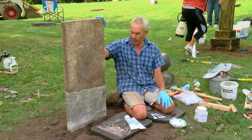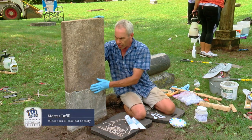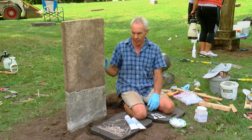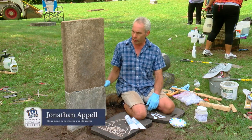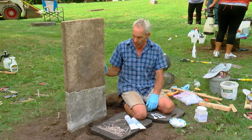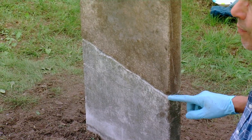Earlier today we raised up, cleaned, and joined this fractured marble tablet and the epoxy is now cured. It came out really well — it's structurally sound, standing upright, and looks great. The last thing we're going to do is fill in this big void here.